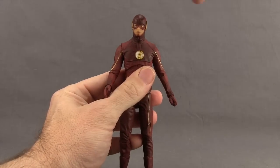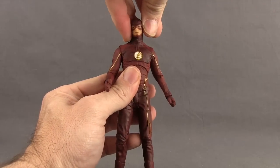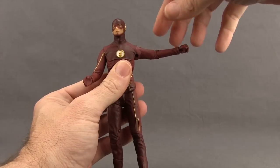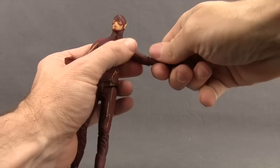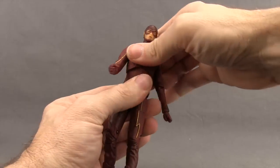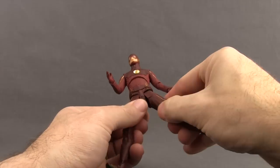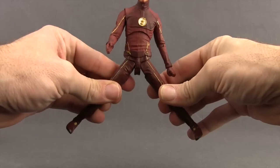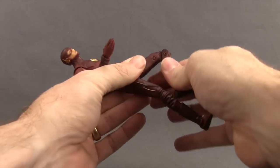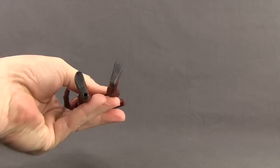Articulation on the Flash figure is the same as the season one Flash. Head turns left and right with a little up and down and back movement. Standard ball hinge joint at the shoulder with good arm extension and rotation. No bicep swivel. Single hinged elbow with rotation. Wrist swivels and hand hinges for up and down movement. Midsection joint for rotation and side pivot with minimal crunch. No waist swivel. Ball joint legs with limited splits. Good leg forward and back movement. Thigh swivel. Double jointed knee. Boot cuff swivel. Foot hinges with up and down movement and ankle pivot. One peg hole on the bottom of each foot.